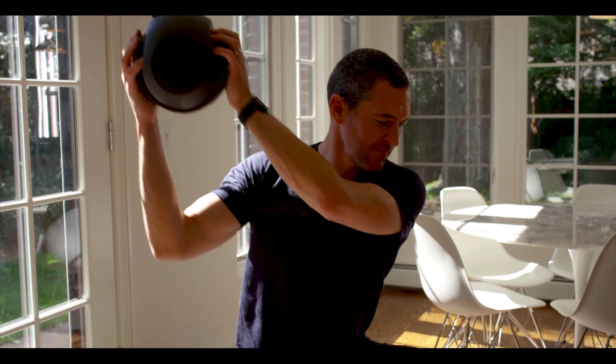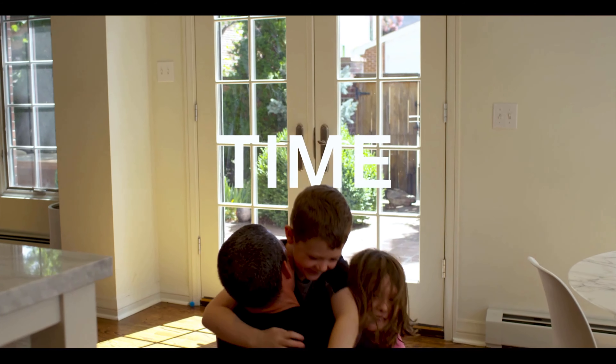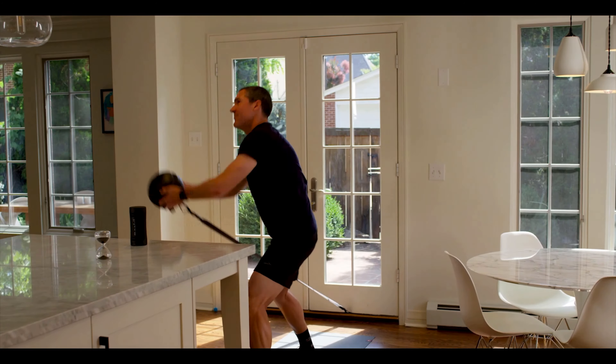It builds core stability and improves cardio simultaneously. This saves you your most valuable asset: time. Our secret sauce is high-intensity interval training based on the Tabata protocol.